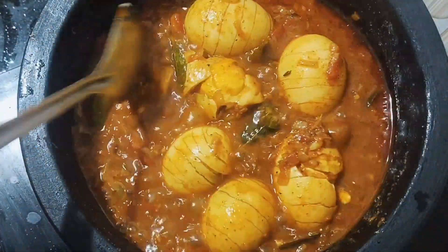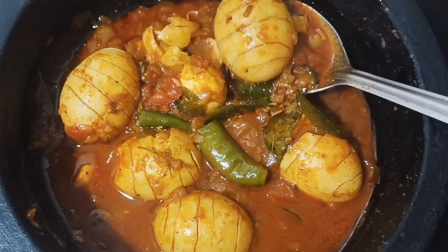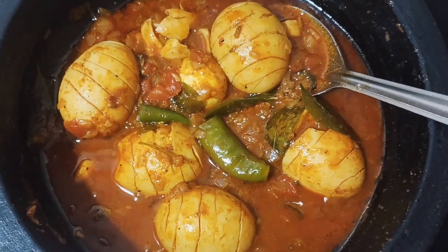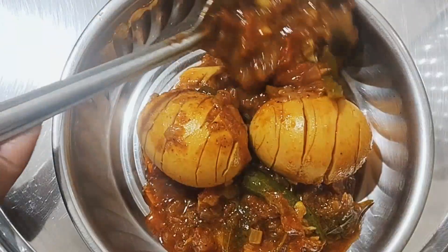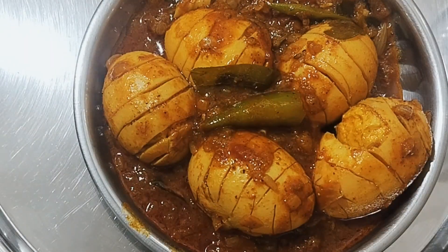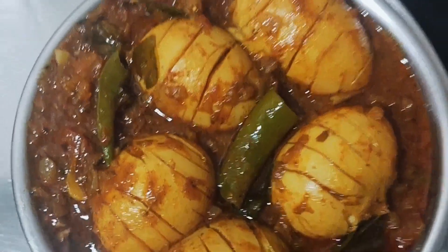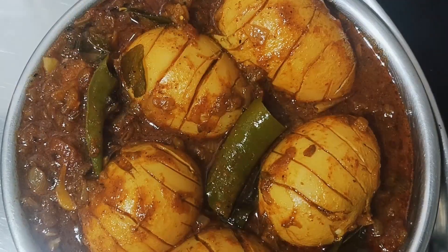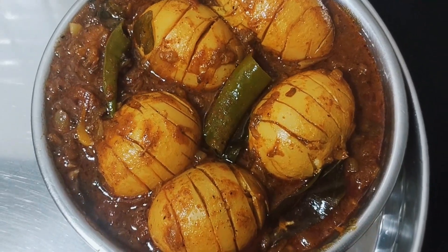I will get a little bit more of the gravy. I will finish the gravy now. The gravy is very thick and ready. I will try this with a little spicy — add pepper powder and spices.